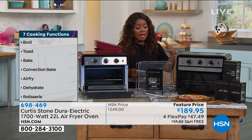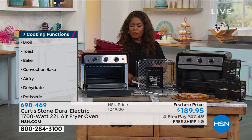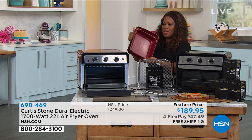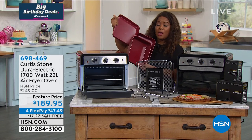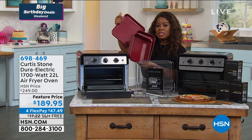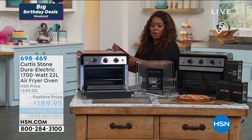A little bit earlier we showed the set of three durapans that are a perfect fit — they're a separate purchase, but I think it's wise to add these onto your order. So if you miss out on those, I just want to remind you that they're available and they're going to be the perfect companion to go along with this oven.